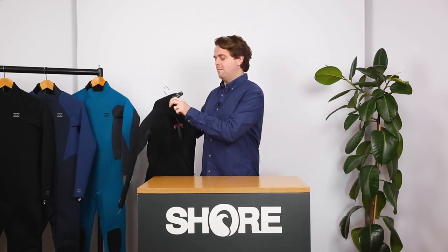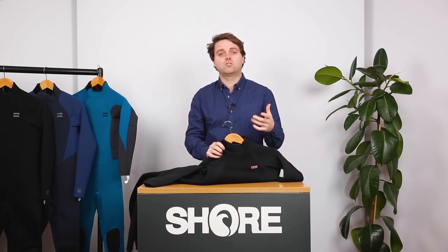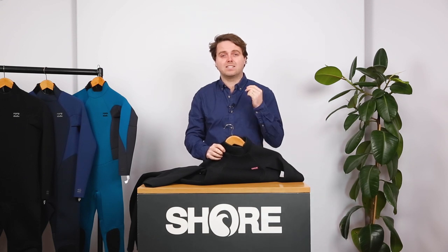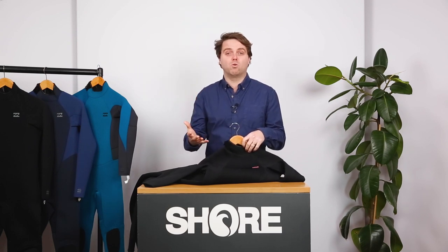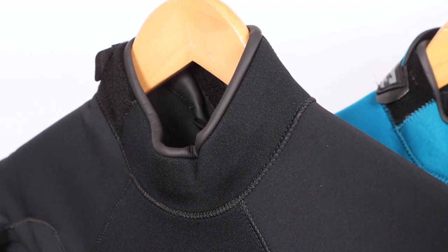A nice feature that a lot of ladies really like about this suit and the whole Billabong range is the neck. It's a small thing, but having a tight neck on a wetsuit can be quite uncomfortable. A lot of the customers we fit in store really appreciate how the Billabong neck is a little bit softer and doesn't sit as high, which is really important especially for customers who haven't worn many wetsuits before — you don't want a suit that feels really tight around the neck. They also roll the neck.